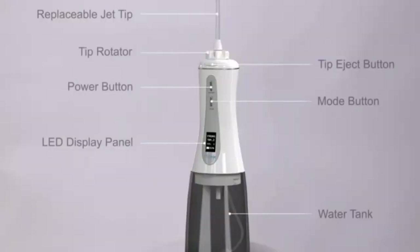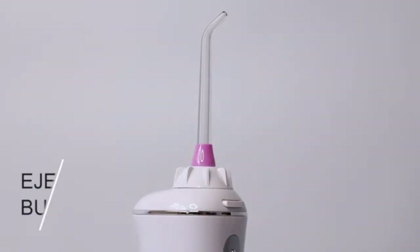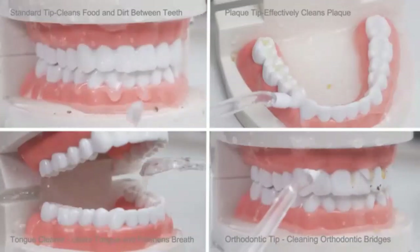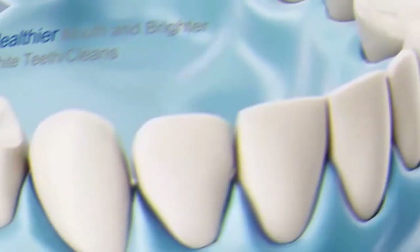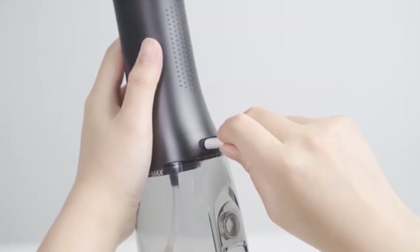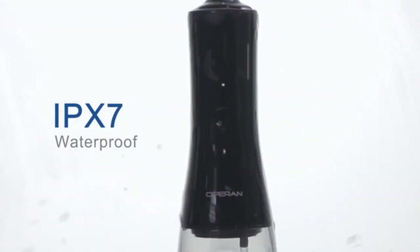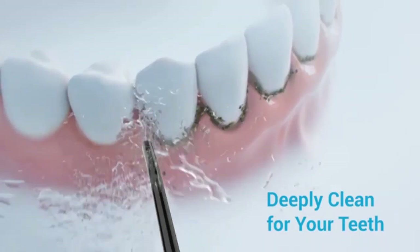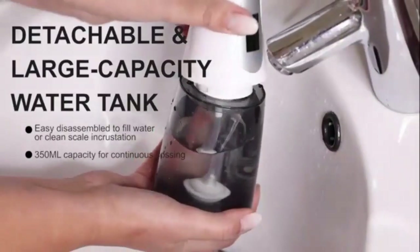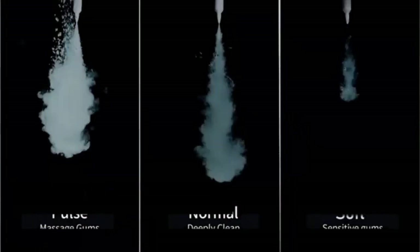Welcome to Top 10 Best Amazon Review Products. In today's video, we're diving into the future of oral care with the MySmile LP221 UVC Sterilizable Cordless Water Flosser. This innovative device not only helps you achieve a dentist-level clean, but also takes hygiene to the next level with its built-in UVC sterilization feature. Whether you're looking for a more effective way to floss or want to ensure your oral tools stay germ-free, this cordless water flosser is designed to make your routine easier and more efficient. Stay tuned as we break down its features, benefits, and performance to see if it's the right fit for your oral care needs. Let's get started.